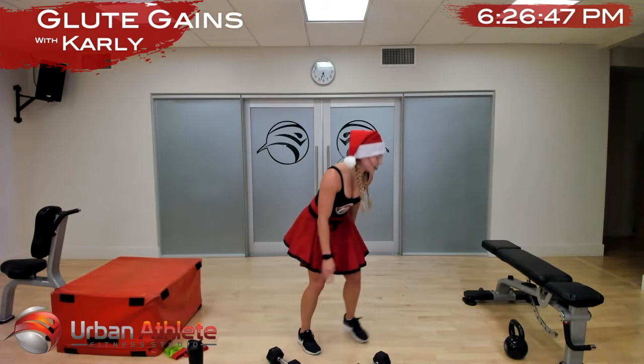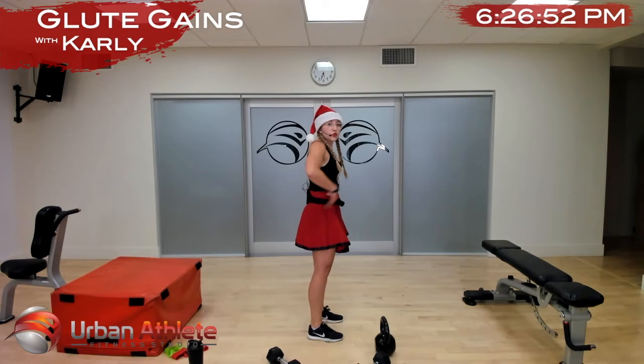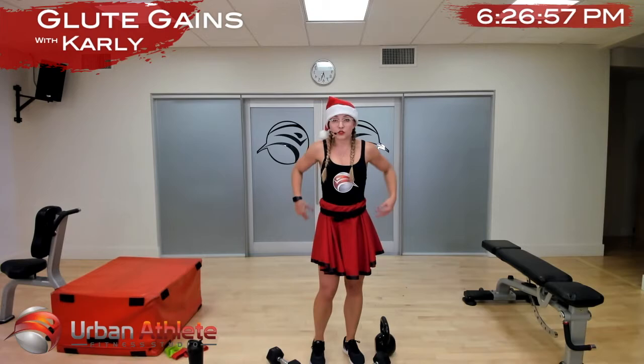All right, last one of the circuit is a kettlebell swing. Make sure when you're swinging you don't overextend your back — same thing we're doing in our hip thrust, from the glutes, not from our back. Although it will feel it in our back because it's a whole posterior chain exercise.